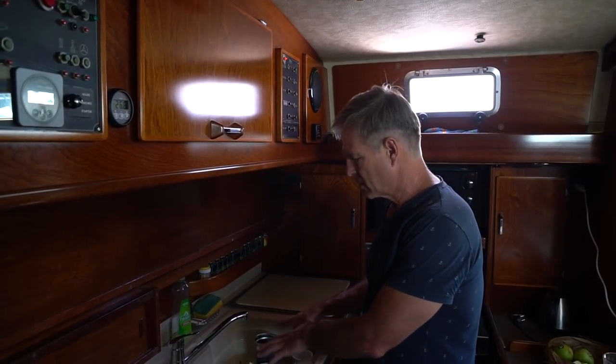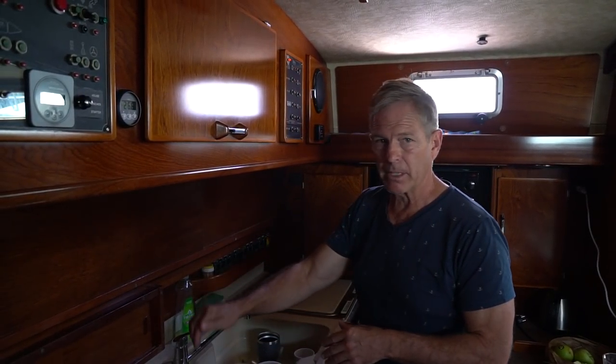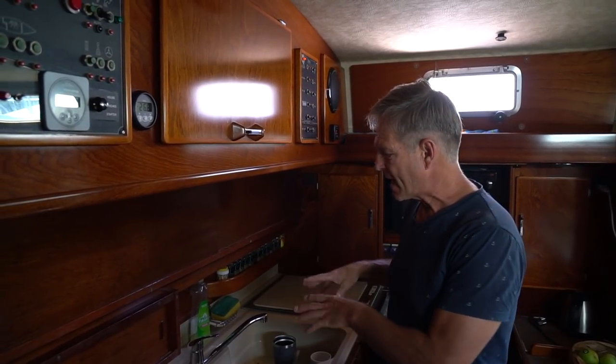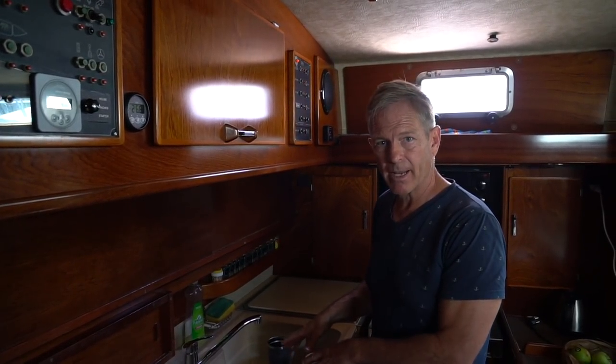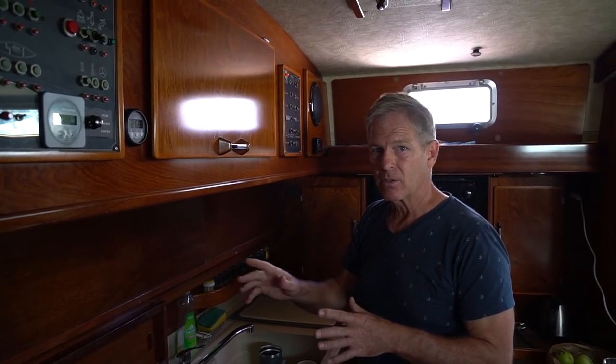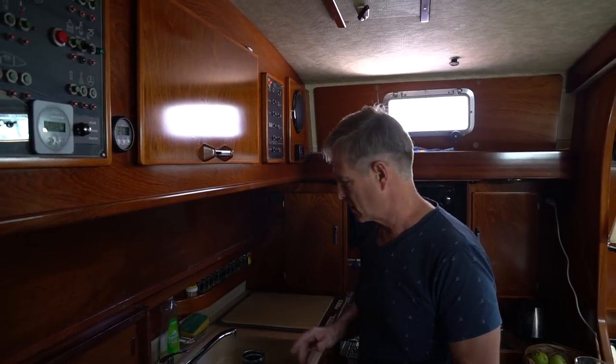Doing the dishes — one of the things you have to realize is the water that goes in here drains into the bilge and is then pumped out into the ocean, but it first goes into the bilge. So what you try to do is make sure that not so much crap goes down your drain because it just grows inside your bilge. Here's how we do dishes on Aquarius.